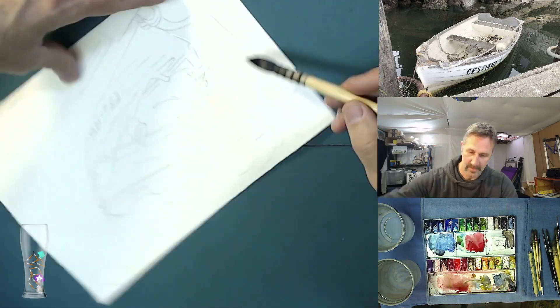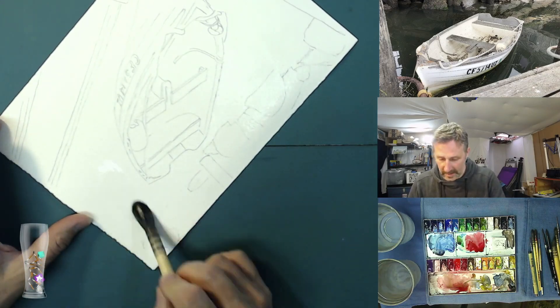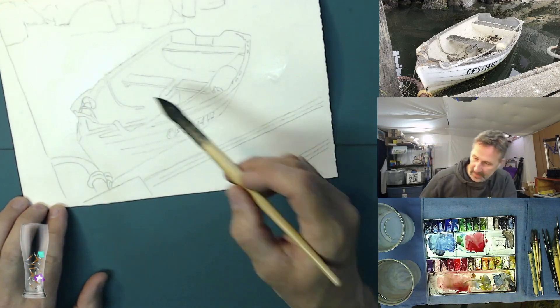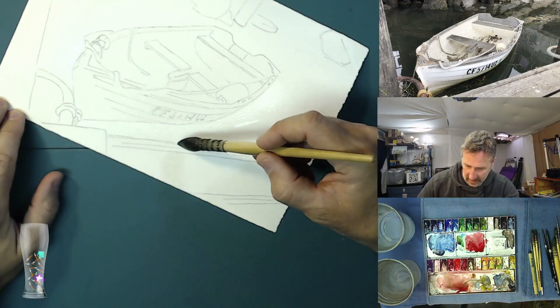It looks as though my camera is freaking out just a little bit. As soon as I get a little color on the page I think that will go away. This painting is several months old — I've gotten this taken care of in future videos.